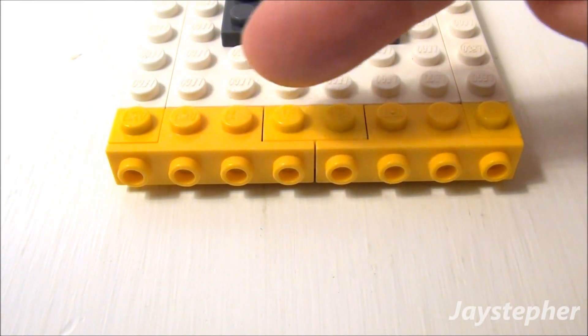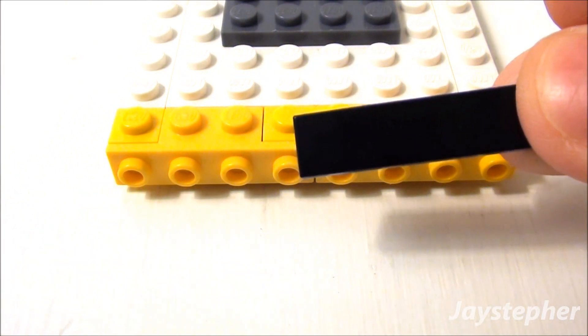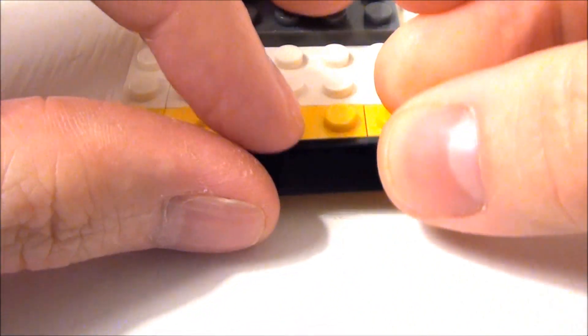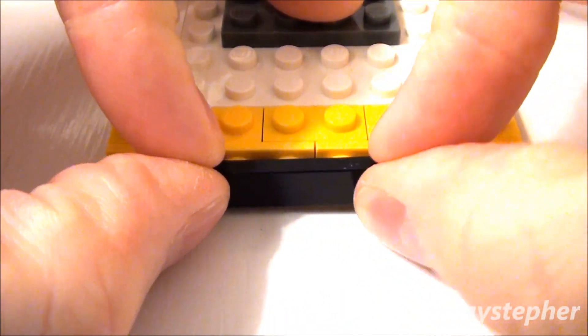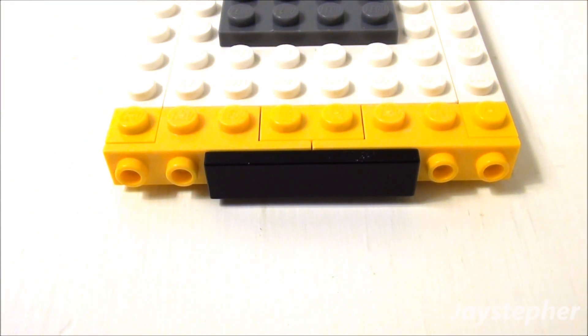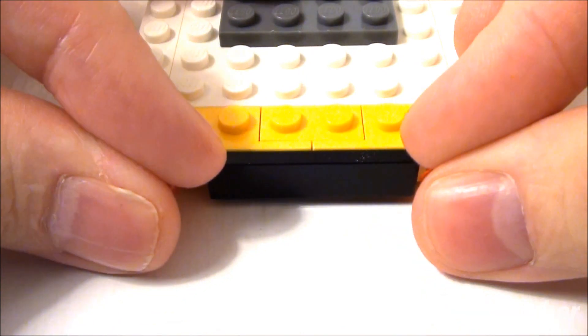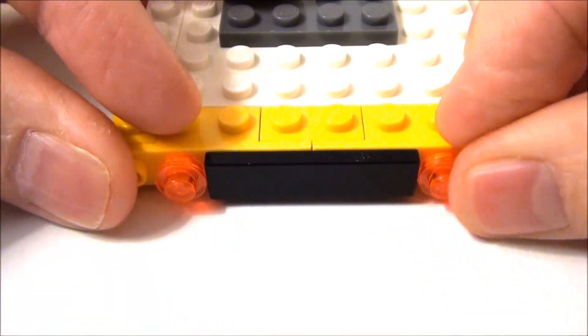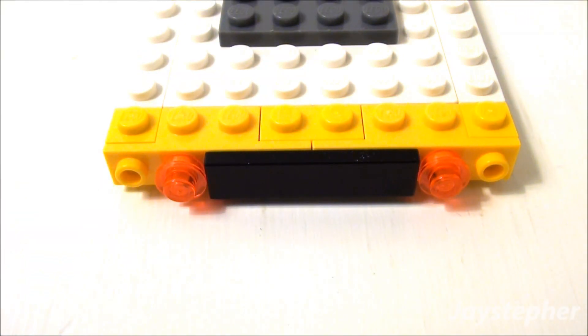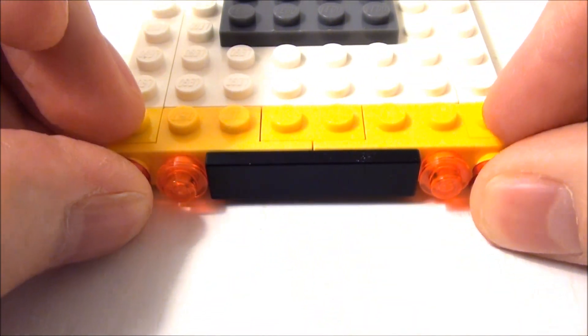Now I need brake lights, turn signals, and a banner for my bus. Take a 1 by 4 smooth tile and place it right in the middle of our angle plates. Followed by two transparent orange studs for the turn signals — place them on both sides. And finally, two transparent red studs for the brake lights.